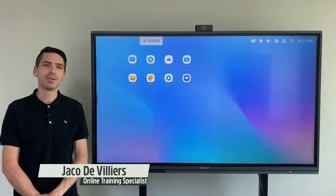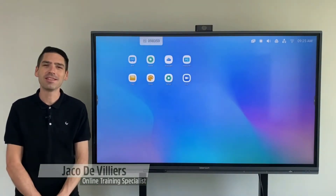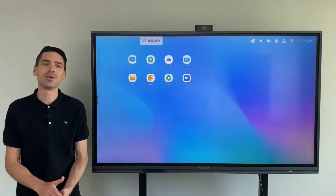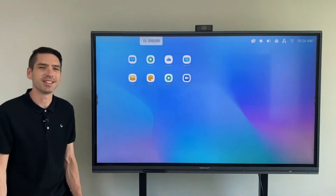Hi everyone, Jaku from TutorTouch here. In this video I'll be introducing the brand new EEG series interactive 4K panel. I'll be going over some of the features, new functions, as well as some quality of life changes that we've implemented with the new Android 9.0 operating system.